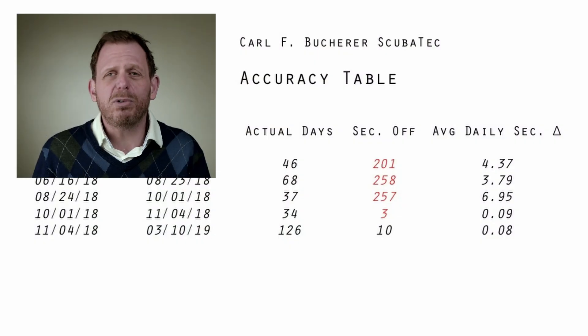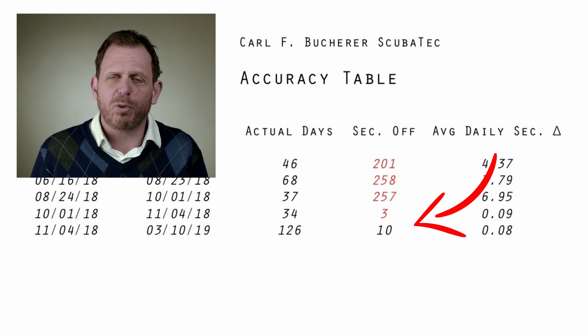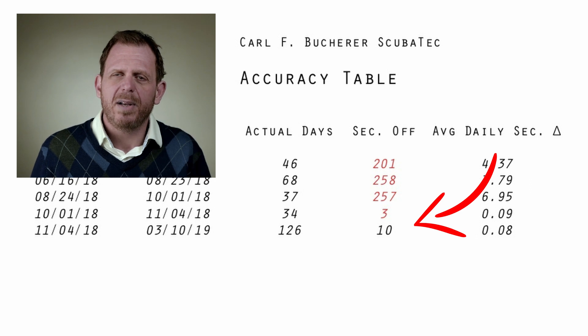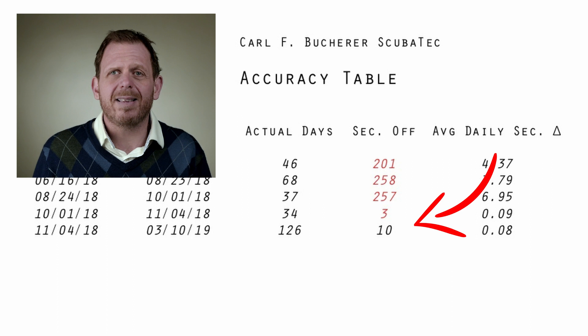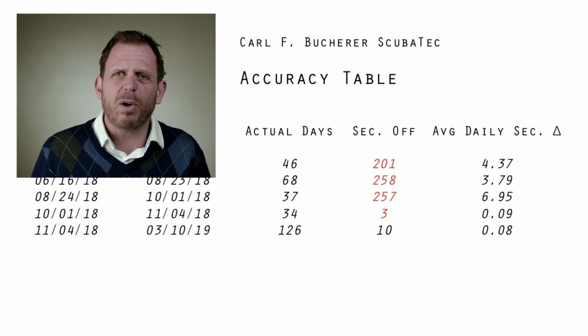What made a huge difference: in the morning I shake the watch vigorously for 30 to 40 seconds, and in the evening I do the same — shaking it vigorously to make sure it's being wound as much as it can. I have found that one tip has made all the difference in the world.